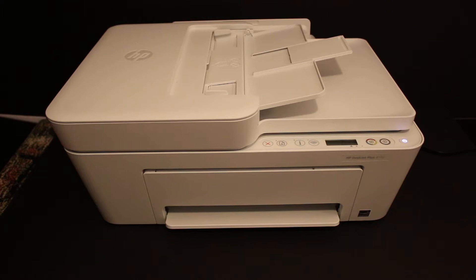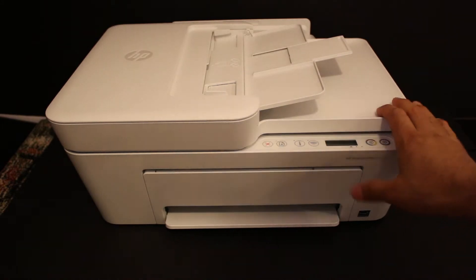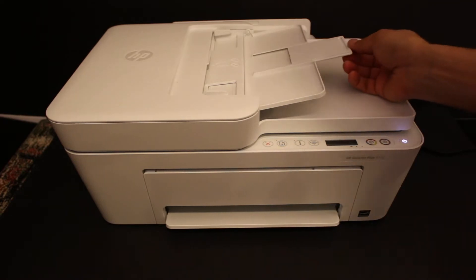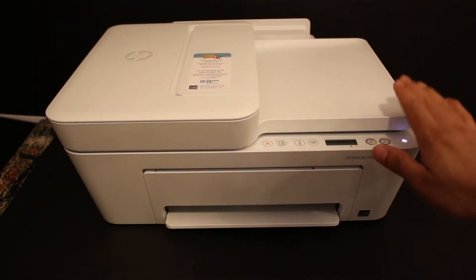Today's video is about the HP DeskJet Plus 4155 printer. I'm going to show you how to use this printer for scanning multiple pages as a single PDF file. First, we need to connect this printer with the device so that we can do the wireless scanning. I'm going to use the Wi-Fi Direct of this printer to connect it with my Android device.